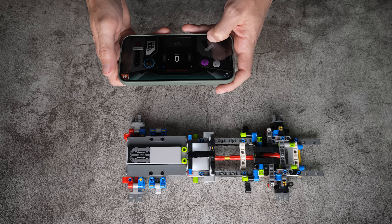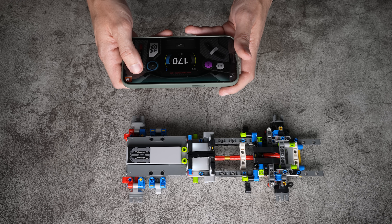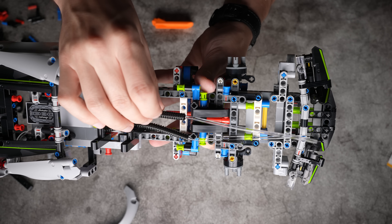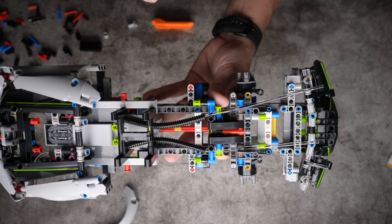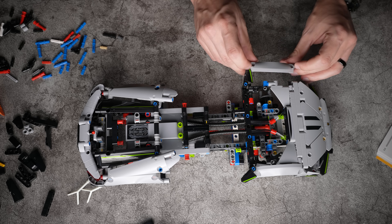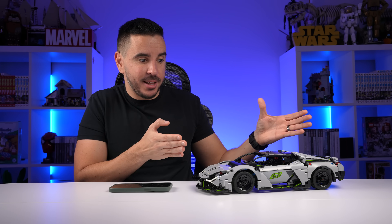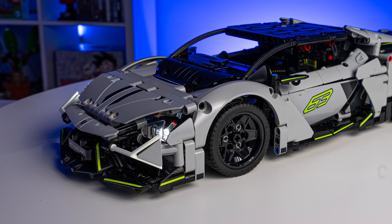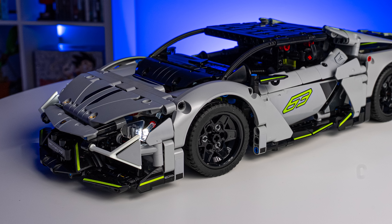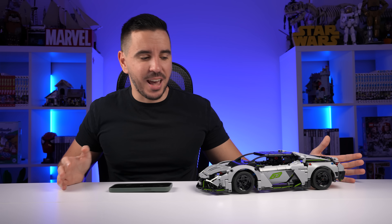There's a testing phase built in, which is really important with motorized sets — this way if something isn't working, you can still fix it relatively easily. Thankfully everything worked perfectly: it steered and drove just fine. Then came the installation of the lights, which are the same as in the Porsche set — the light is transmitted with fiber optics. It's way more detailed and has significantly more parts than last year's Porsche set, yet it's only 20 bucks more expensive.